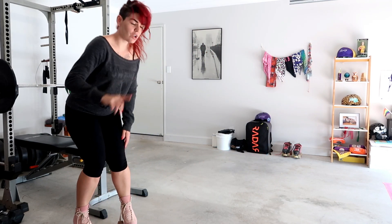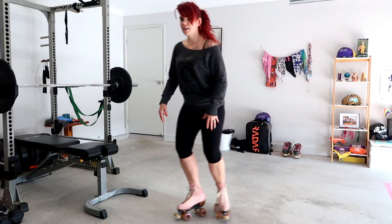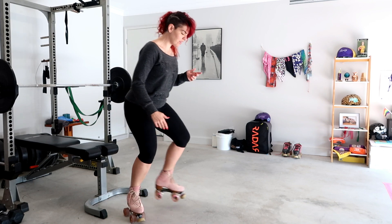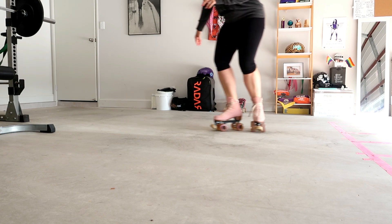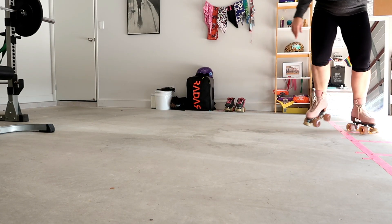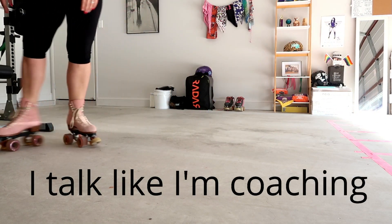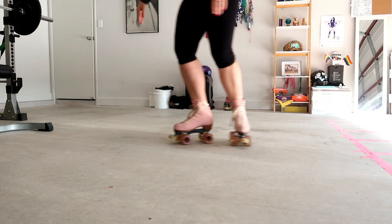Step three: place that back foot onto the ground — buttery bread. Still keeping nice and low in our power box — this is our power box down here. You want to keep it nice and low and agile. T-Stop. Once you've got that balance, the rest is easy.